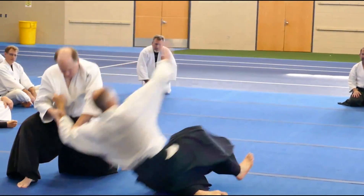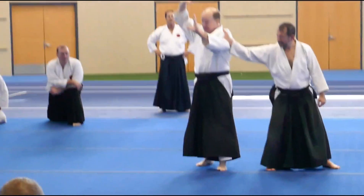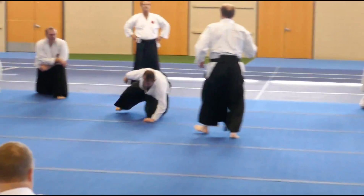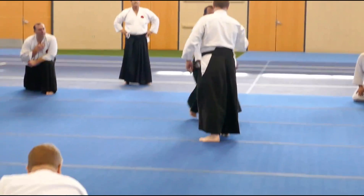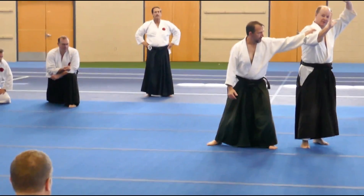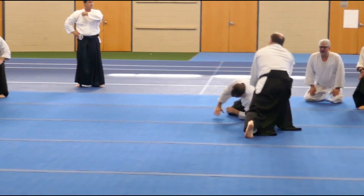And then out. I'm going to give him some more. Turn, and sword above my head. Pull. Yep, thank you.